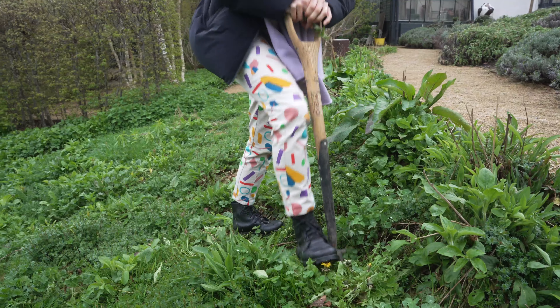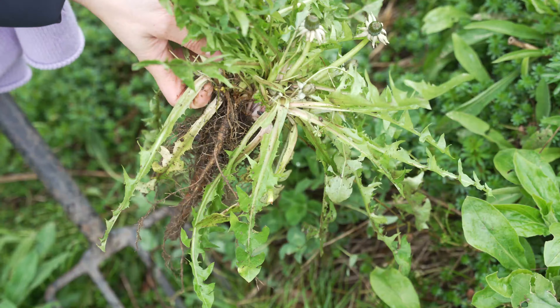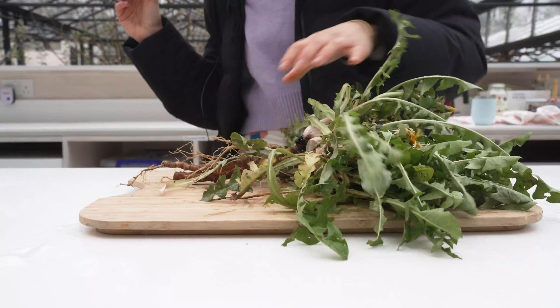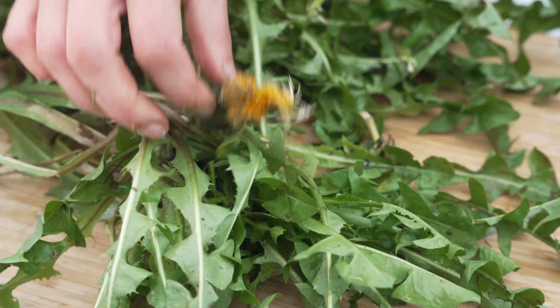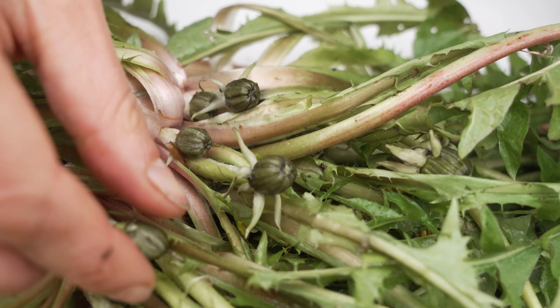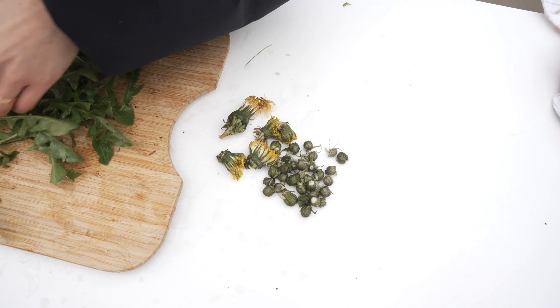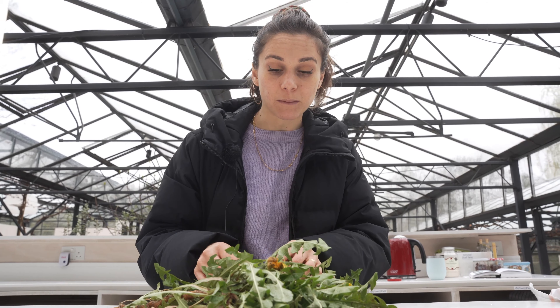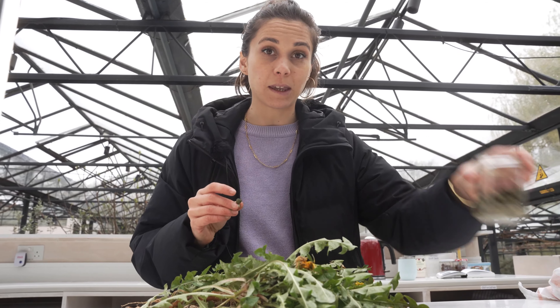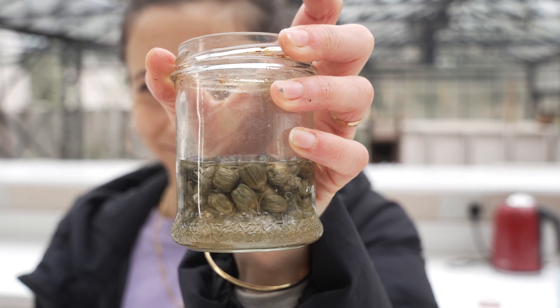The best time to harvest your dandelion is in springtime, but also in autumn for the roots — you can also forage the root in springtime. Make sure to thoroughly wash your root and separate everything: the leaves, the root, and the flowers. You might end up with some baby buds that were supposed to flower — rather than waste them, you can pickle the buds and it's delicious.